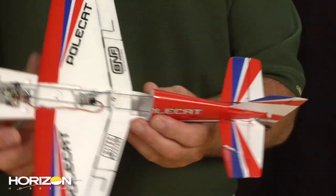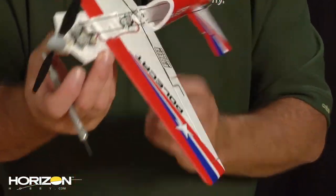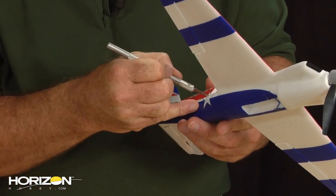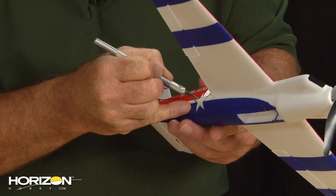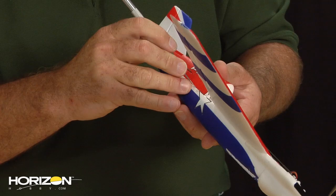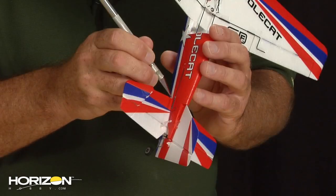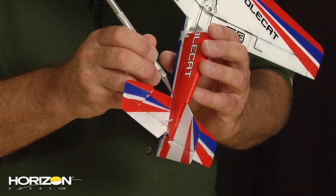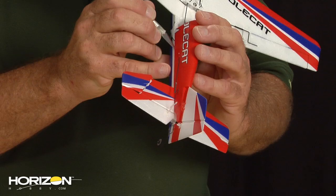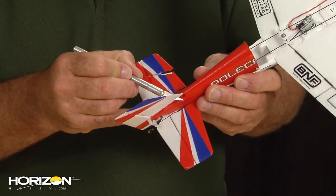Now we're going to need to remove the back half of the fuselage. Following the break between the red and the white, we're going to slice ever so gently. This area has a couple of very small drops of glue — you will slice through it very easily, it's a very light silicone glue. Then I'm going to go ahead and cut my vertical fin off.